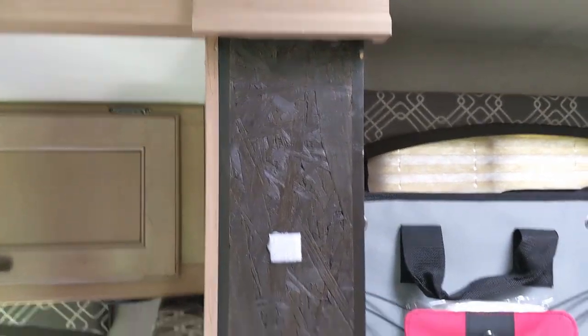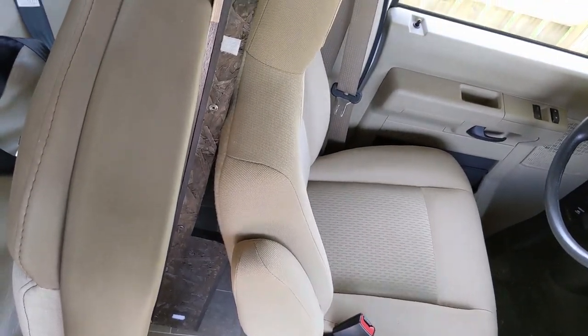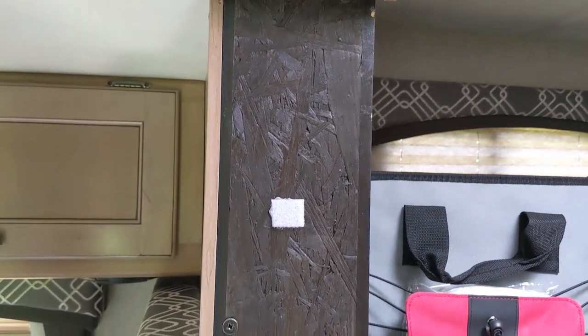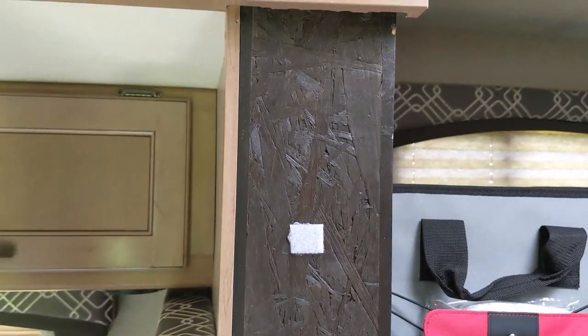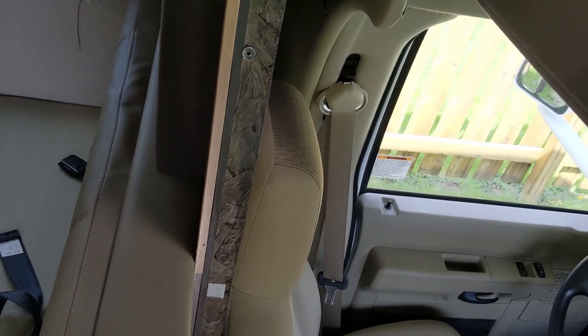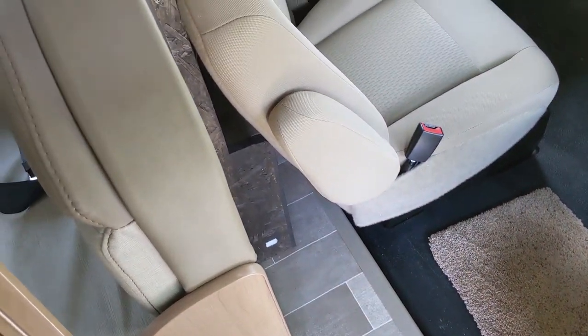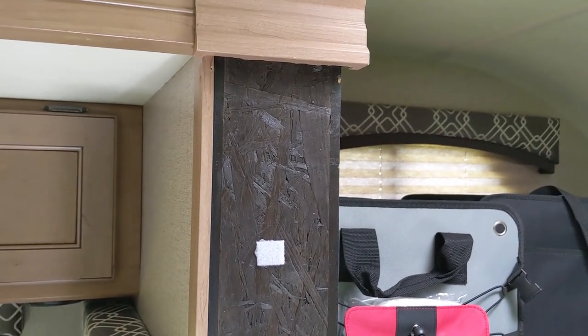Then I did all the work with the OSB, notched that out so the seat would fit. I had some really dark, almost black stain laying around left over, and I just slapped that on there to kind of make it look a little darker to blend in. I don't think it looks too bad.